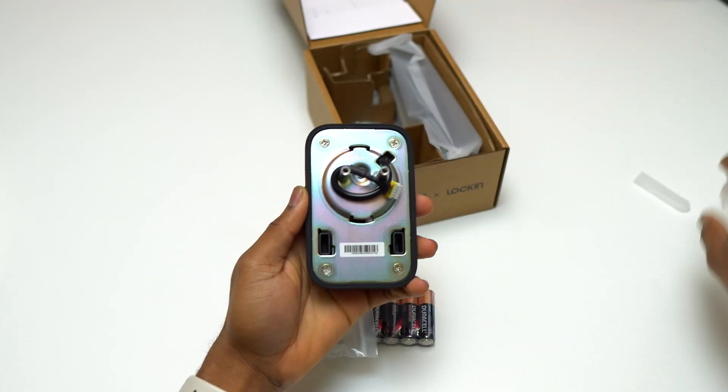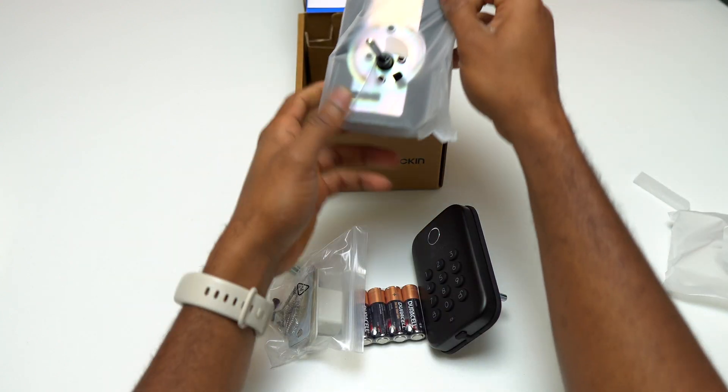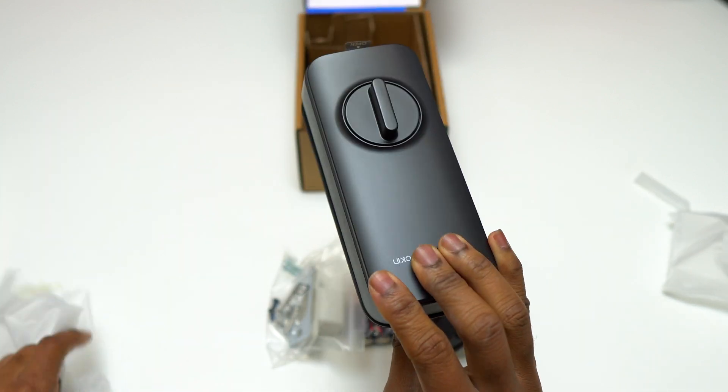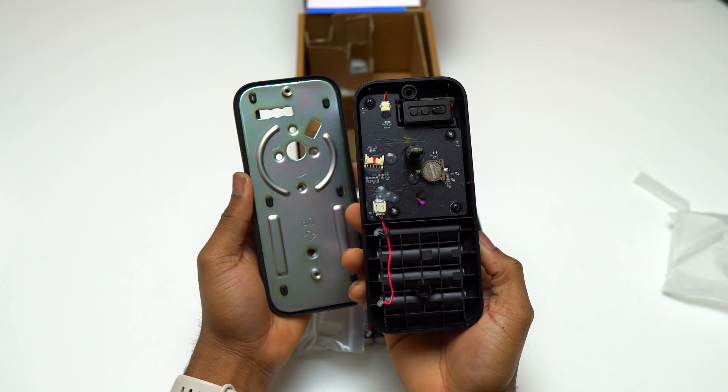This is a really good device if you have kids and you do not want them to go inside your room. You can have this installed on your door and control the access — give access to anybody you want to enter and remove access to anybody you do not want to enter in your room.